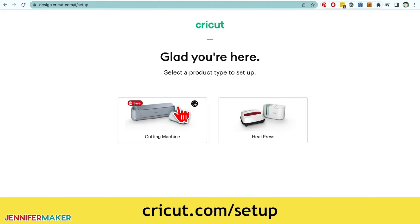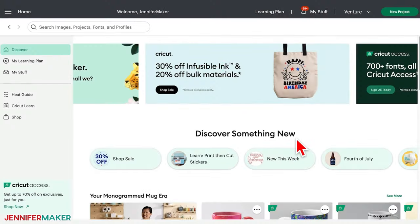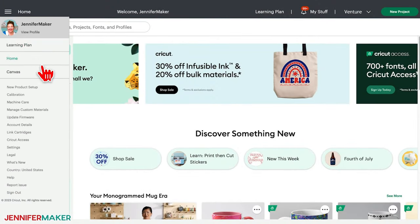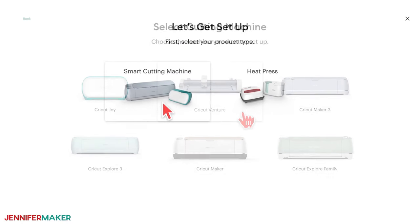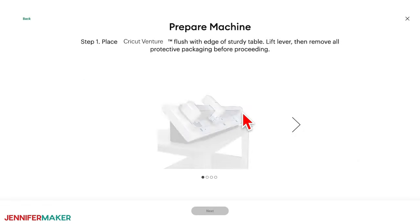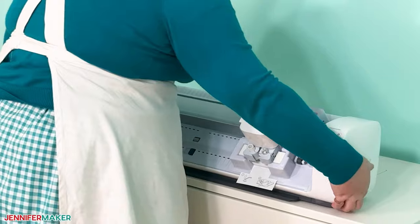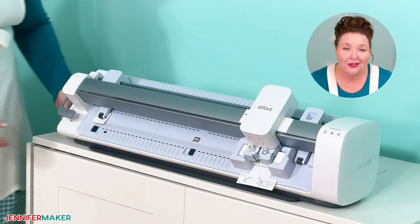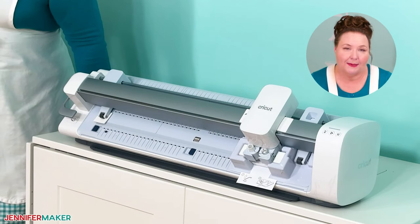Smart vinyl is Cricut's brand of vinyl that can go in your cutting machine without needing any machine mat. Now head to your computer to start setup. Go to Cricut.com/setup, choose Cutting Machine, then Venture. You'll be directed to download Cricut Design Space, which is totally free. Open Design Space, go to the menu in the upper left corner, choose New Product Setup, then choose Smart Cutting Machine, and select Cricut Venture.